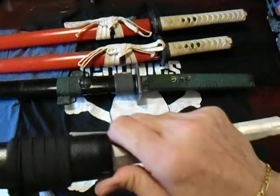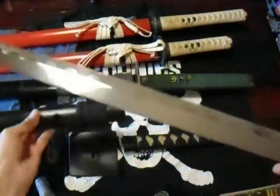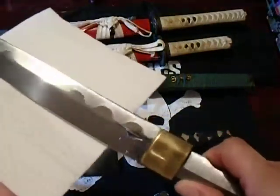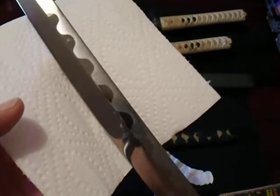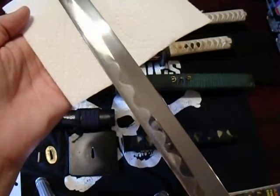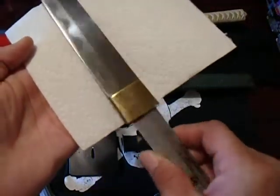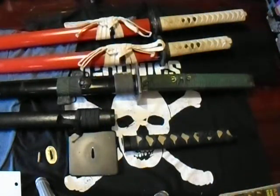Now we pull it out — look at that, holy crap, is that badass or what! This is not mint condition — this is the way I got it — and it looks pretty damn mint condition to me. There are a few scratches but nothing major, nothing broken, nothing chipped, nothing cracked. It's beautiful. I'm going to put it back together.